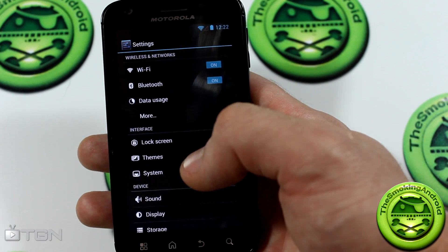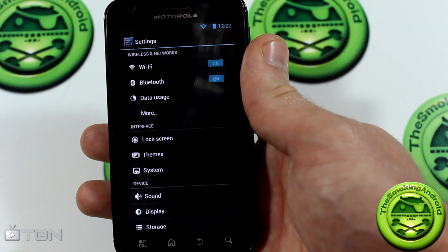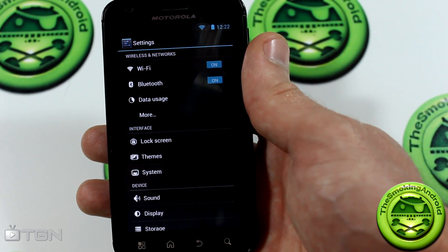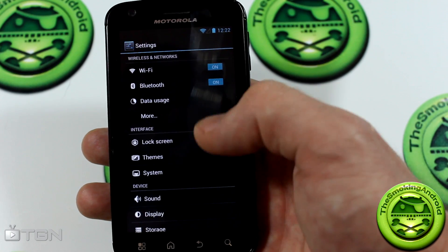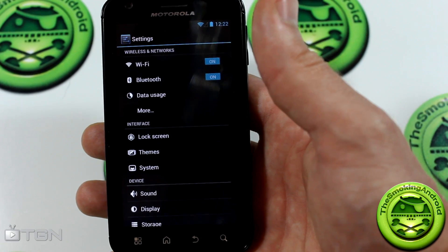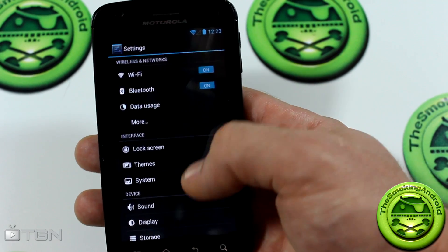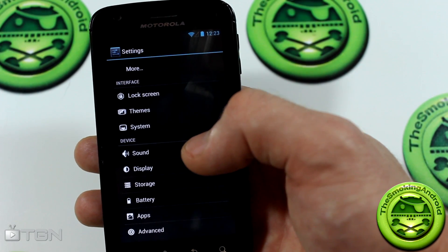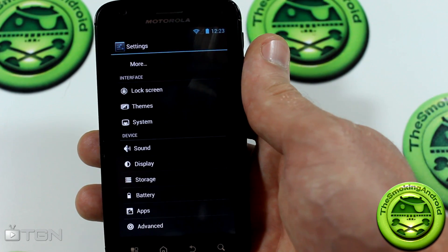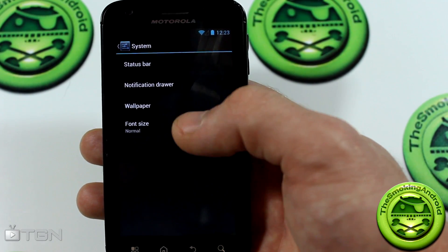Jumping into settings for a quick tour — it looks very Ice Cream Sandwich. Other than a bunch of performance upgrades, there isn't a huge amount of visual change. Going into themes, they've been merging the theme choosers, and from what I understand some SanigenMod 9 themes actually work with SanigenMod 10 — something you can try. Just make sure to make a NAND backup before you flash anything, in case you mess something up, since this may not be ready as a daily driver yet.